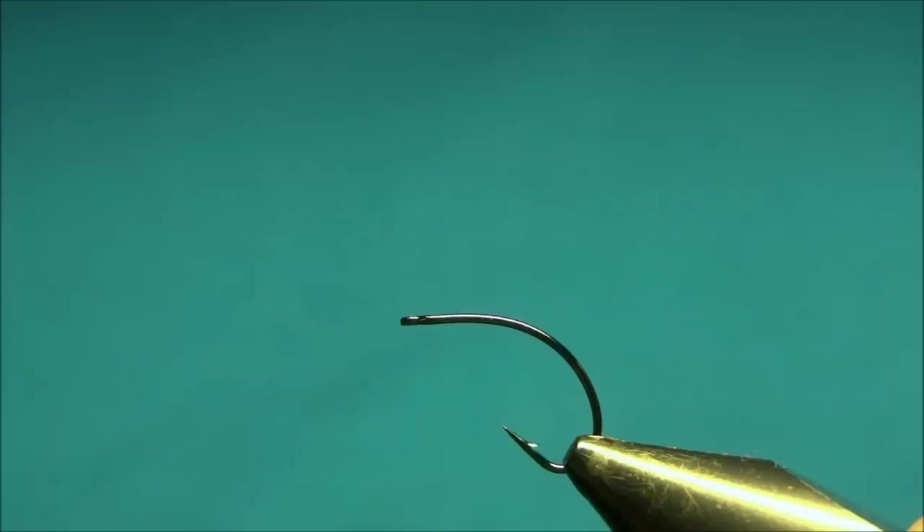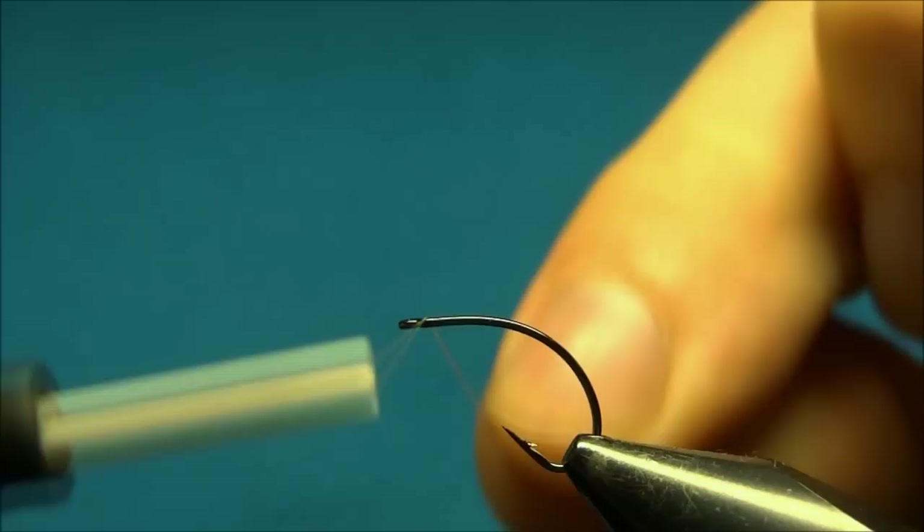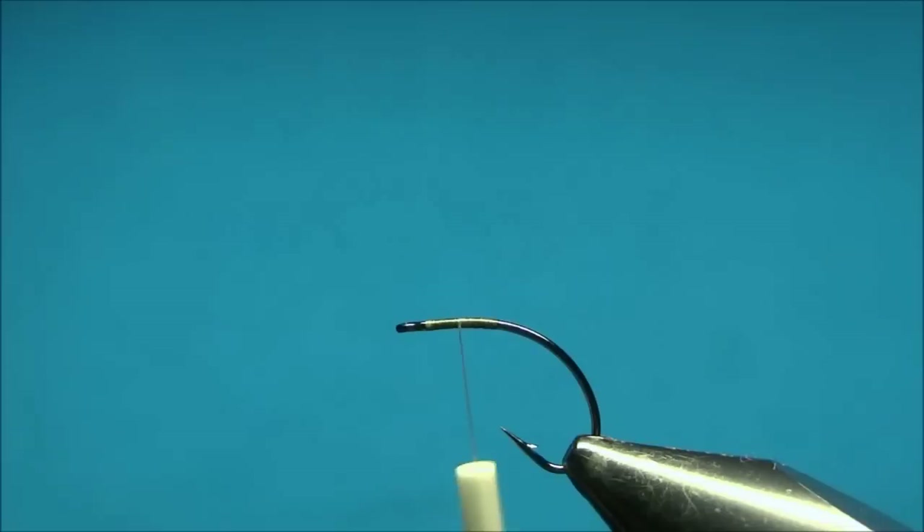Hello everyone and welcome to this fly tying video. Today we're tying a clean camera special. The hook I'm using is the Daiichi clean camera hook size 14 and the thread is Uni-thread 8/0. We'll start by running the thread down to the point of the hook and then back up halfway, then cut off the tag end.